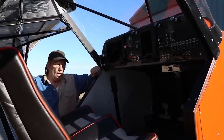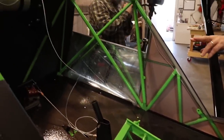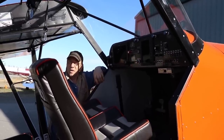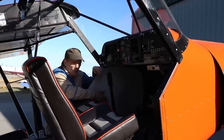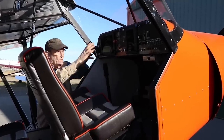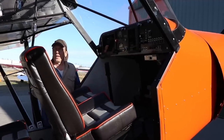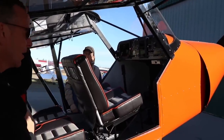In the certified four-place, the stick is in the center and it has one single stick - the certified model doesn't have dual controls. We do have an STC to put Cessna yokes in, and I've built one like that. I also have one with Maul yokes as another experiment. The flap handle in the certified one is on the left-hand side, same as a standard cub. The trim is right there too, and throttle and mixture right there as well - everything is similar to a standard super cub, so you don't have to transition.